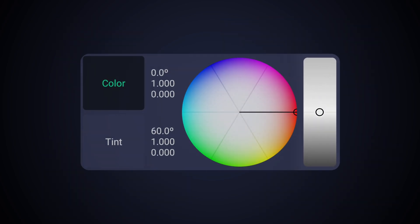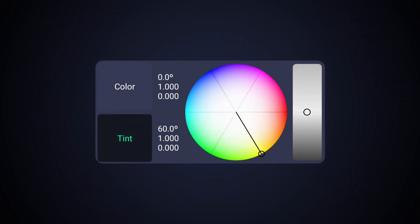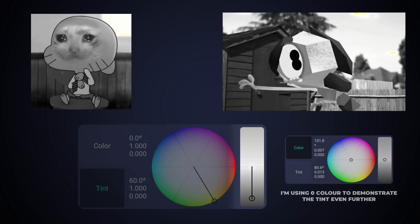Color black and white thing on the right — push up, more white; push down, more black. Tint black and white thing on right — push up, no color; push down, more color.